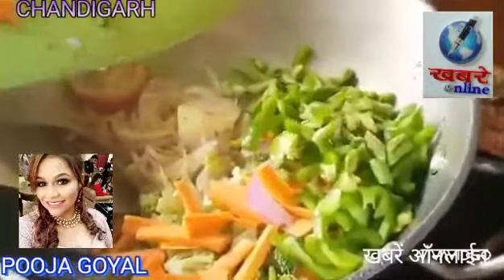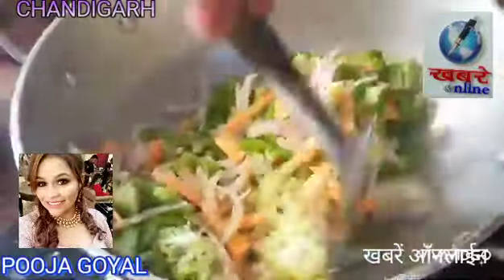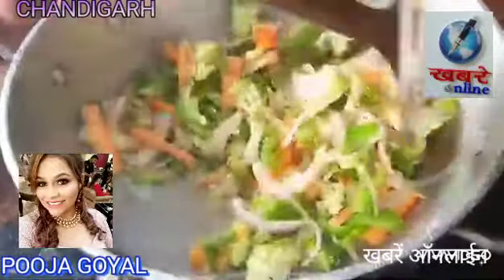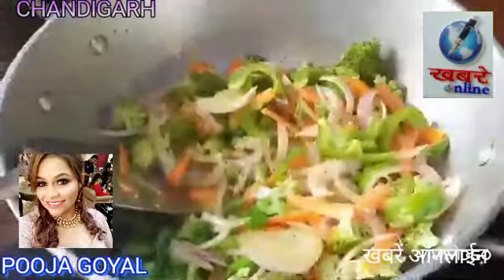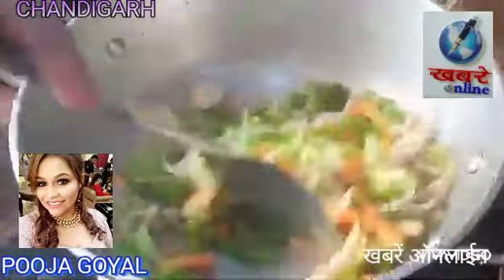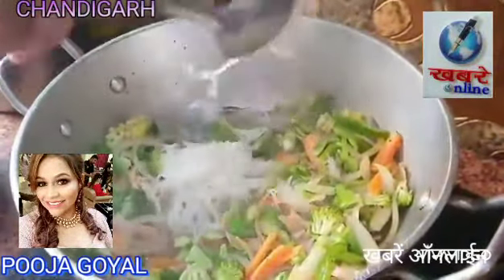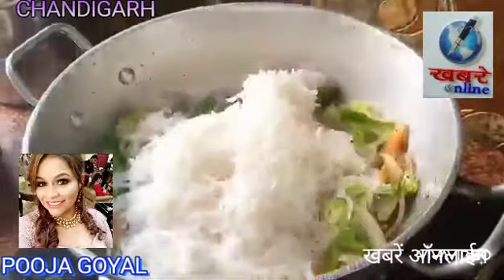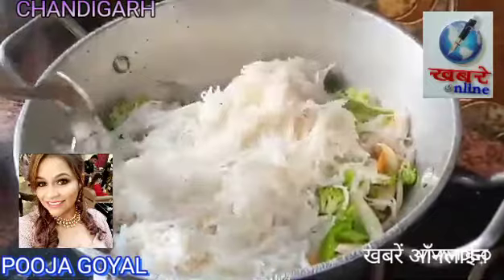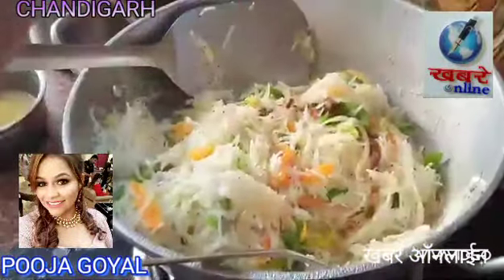We will mix all the ingredients together well. We will add some vinegar and soy sauce, and mix everything thoroughly so it comes together quickly.